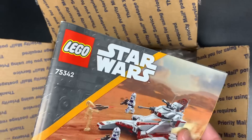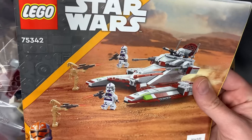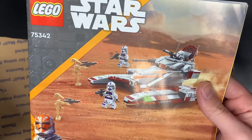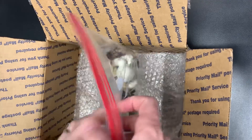We do have some instructions. I have two sets in here — I don't usually do any used sets, but it looks like these are pretty complete. I'm guessing they probably just wanted them for the figs. It looks like two of those little Republic fighter tanks, set 75342. We'll get those out of the way because nobody cares about that. We're here for the figs.